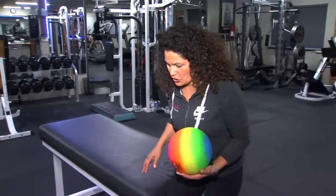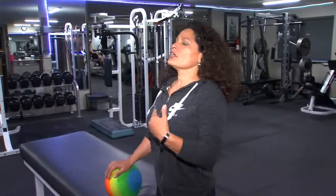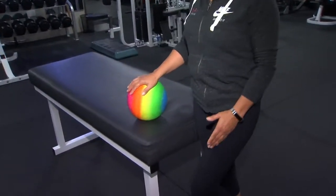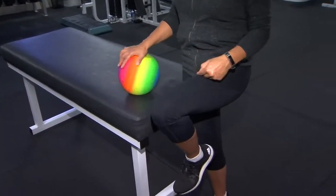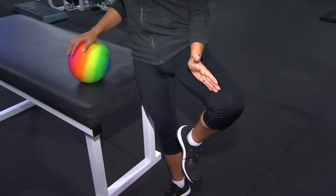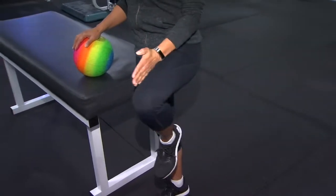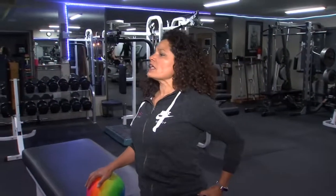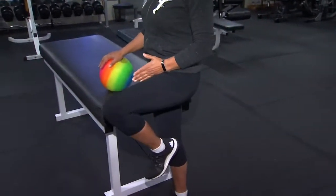The next exercise is a hip rotation. I like to hold on to something or lean against something — you can lean against the wall. Bring your leg up about 90 degrees, take it out as far as you feel comfortable, and then bring it in. This works the outer part of that hip, and then you bring it into the midline.